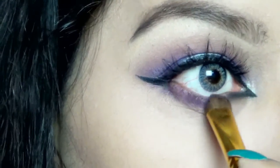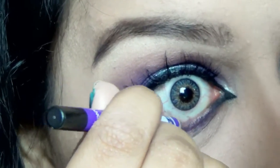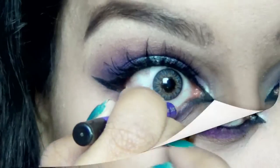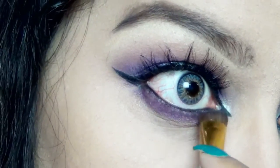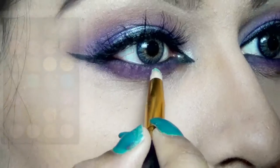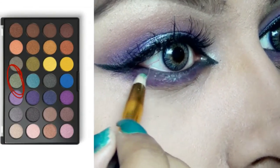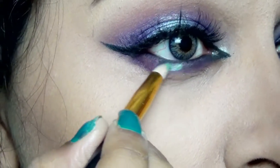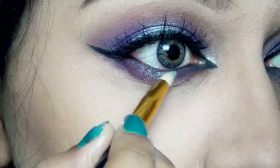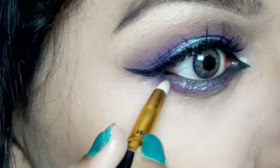Then it clicked to me that I should have filled in my waterline first and then smoked out my lower lash line. So I filled in my waterline using the same gel eyeliner by Plum and then went back and smoked out my lower lash line further. Now picking up the teal eyeshadow from BH Cosmetics Foil Eyes — the same eyeshadow that is on my upper lid in the centers — is going on the lower lash line in the centers as well.